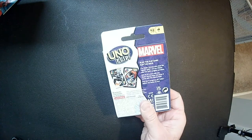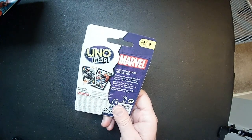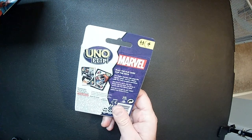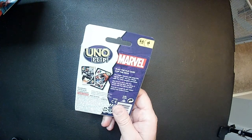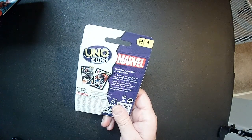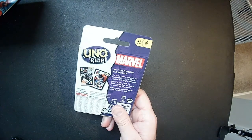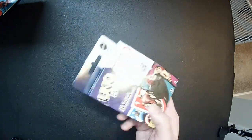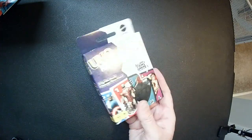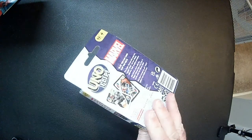Looks like they're double-sided maybe. On the back here it says the superhero side plays like regular Uno, but the villain side has a way tougher penalty. Get rid of a card with the superhero rule, but draw three cards with the villain rule. Don't forget to go Uno. Well, it looks like it's just a variation of Uno. It's probably easy to understand, so we may not go over the rules, but we're going to open it up and look at the cards.